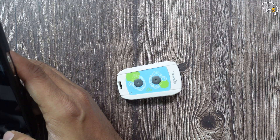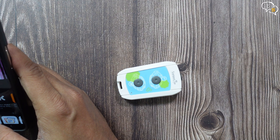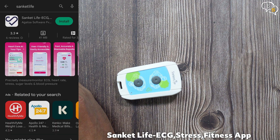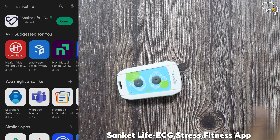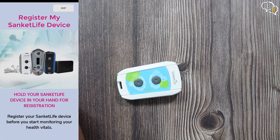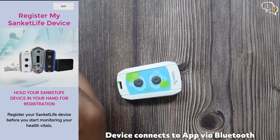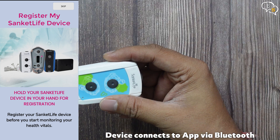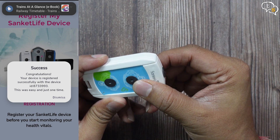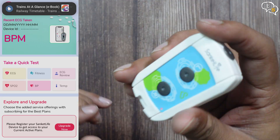Now for the app. Use the QR code or search the Sanket Life app on the app store or play store. This is the one, Sanket Life ECG. Sign up for an account and login. Once in, we have a notification to register our device. So turn on Bluetooth on your phone and also turn the device on using the button below. We have a red light here. Sanket 2AD, device was found and we get a success message on screen.